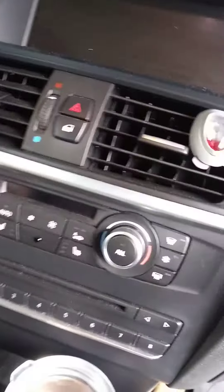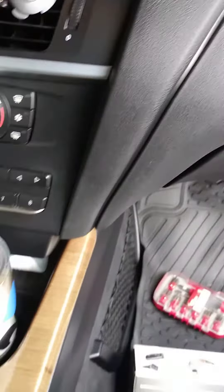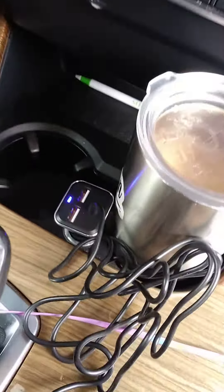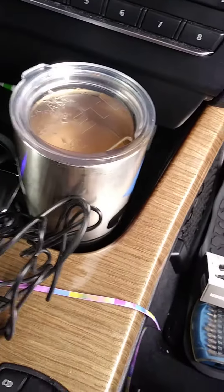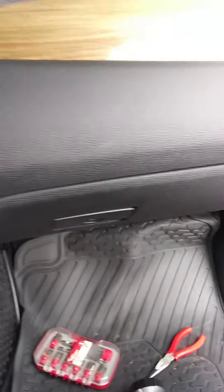Now we're all cleaned up under there. We're going to turn her on. I'll get my wife's new charger that she got — and bam, it works. There you go. Save $255 from BMW, and it literally took me every bit of five minutes. It's a 2011 X3 BMW.